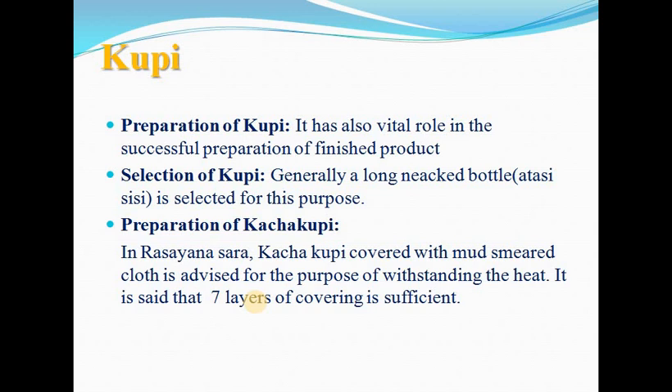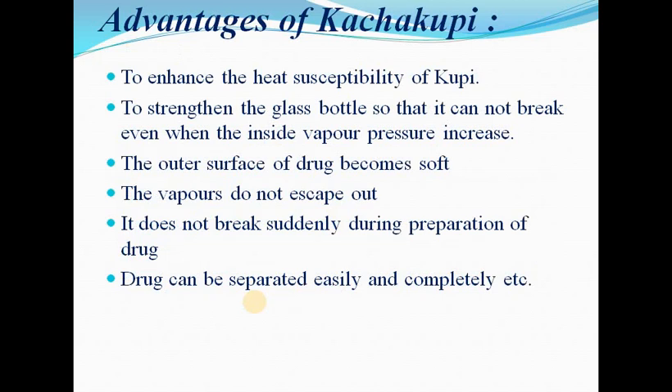For preparation of Kupi, in Rasayana Sahara, Kupi covered with mud-smeared cloth is advised for the purpose of withstanding heat. It is said that seven layers of covering is sufficient. Advantages include enhanced heat susceptibility, strengthening the glass bottle so it cannot break even when inside vapour pressure increases, vapour does not escape out, it does not break suddenly during preparation, and the drug can be separated easily. In the classics, instead of Kachakupi, Lohasisika are used — two Imamdasta placed one over another.